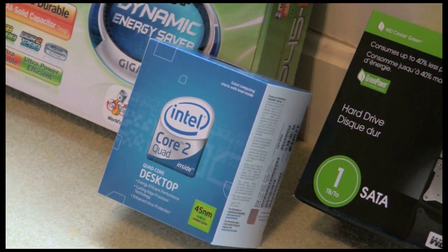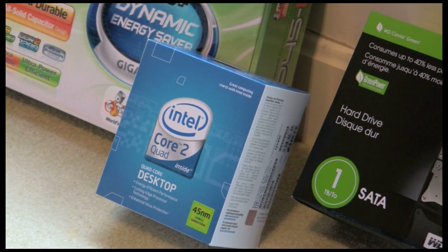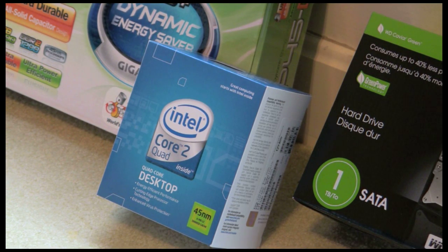I went with the Intel Core 2 Quad processor. It is a 2.66 gigahertz chip that you can use the Gigabyte motherboard to overclock — mine is currently overclocked to 3.2 gigahertz.